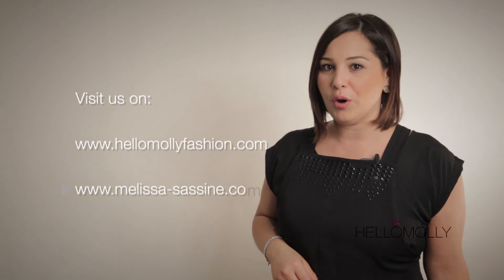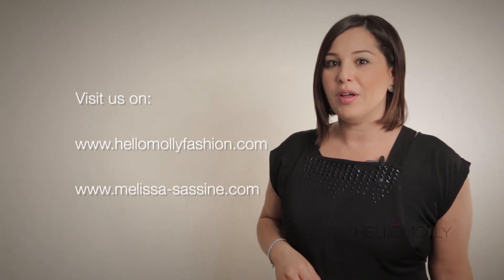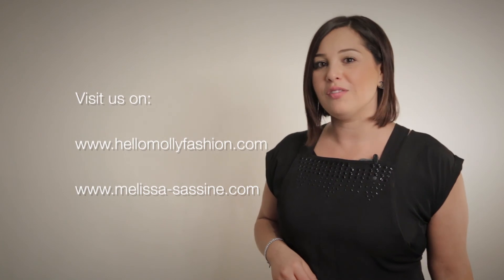Thank you and we hope you enjoyed the makeup tutorial. For more video tutorials, please visit www.hellomollyfashion.com or www.melissa-sacine.com — we'd love to hear your feedback. You can also visit us on Facebook.